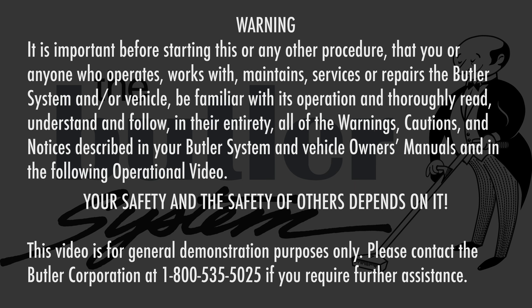Warning. It is important before starting this or any other procedure that you, or anyone who operates, works with, maintains, services, or repairs the Butler system and/or vehicle, be familiar with its operation and thoroughly read, understand, and follow in their entirety all of the warnings, cautions, and notices described in your Butler system and vehicle owner's manual and in the following operational video. Your safety and the safety of others depends on it. This video is for general demonstration purposes only. Please contact the Butler Corporation at 1-800-535-5025 if you require further assistance.